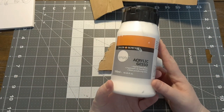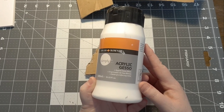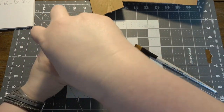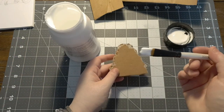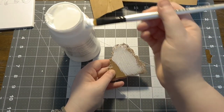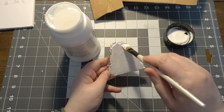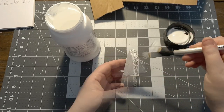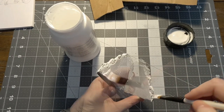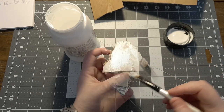Time for the gesso - this is a brush-on primer, it's a very good primer. I would highly recommend getting some gesso if you can. Paint goes on it really well and it is designed for acrylic paints. We're just going to brush this all over - it will make it a uniform colour, make it really strong, and protect the cardboard from any wet damage when we paint it. We will be priming again later, but this step is quite important so make sure you don't miss this one.